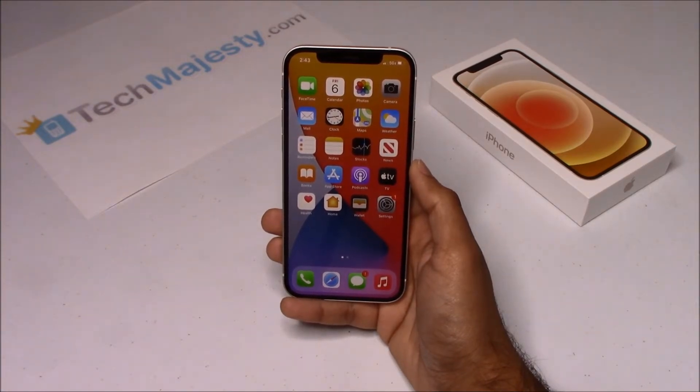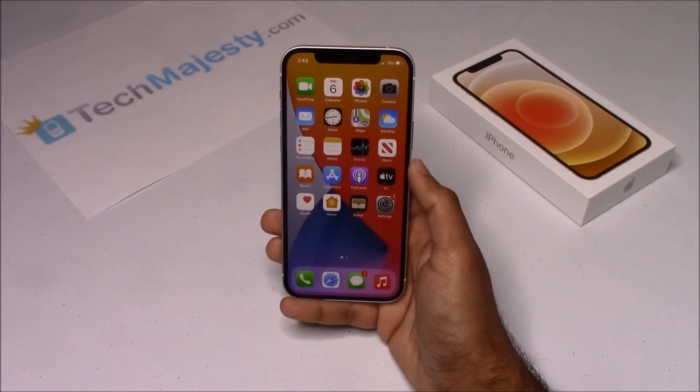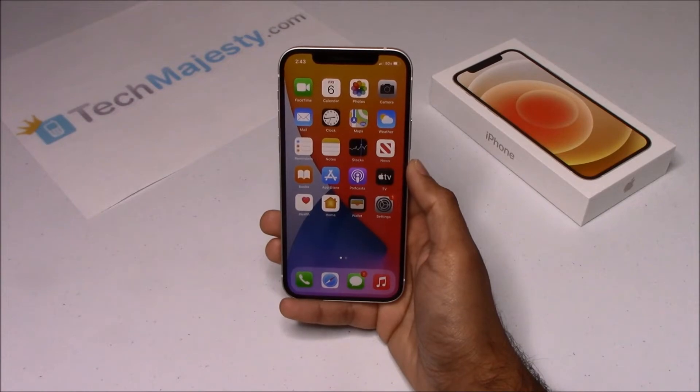Our Spectrum iPhone unlock will unlock any iPhone regardless of any outstanding balances, financing, leases, contracts, etc. So once the phone has been unlocked, you will be able to use it with any GSM carrier of your choice both in the US and internationally. The unlock will not affect your warranty and it will also increase the resale value of your phone.